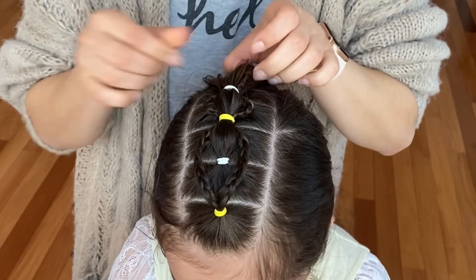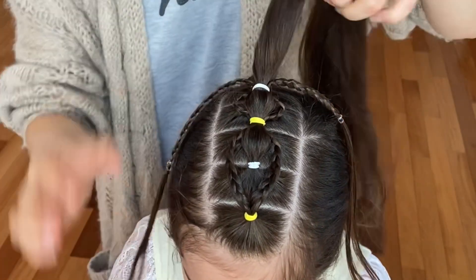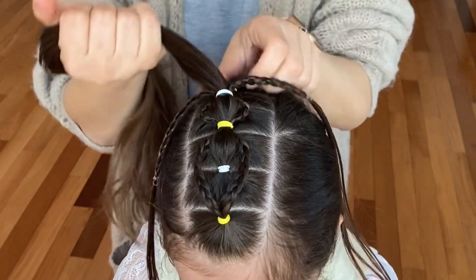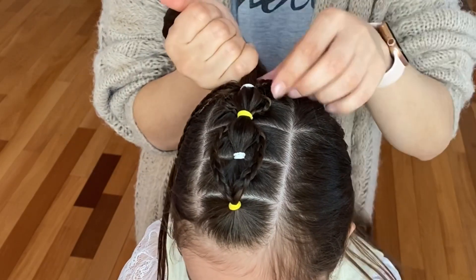Now again separate your braids from the ponytail and combine together your fourth and fifth ponytail. Add the braids on both sides and tie it together with the yellow elastic.